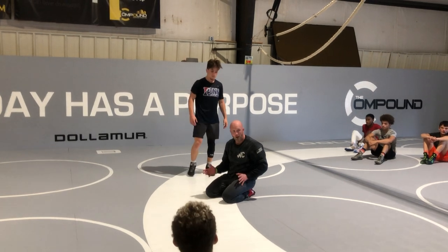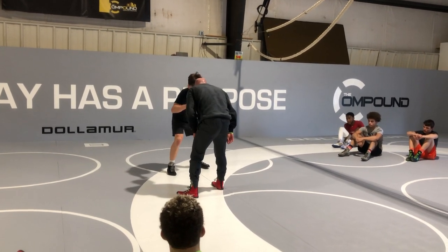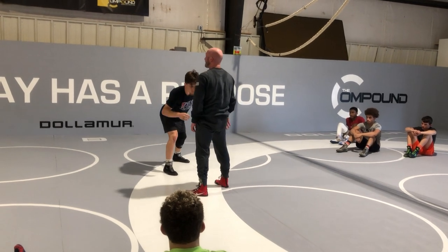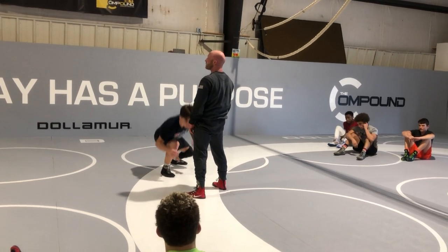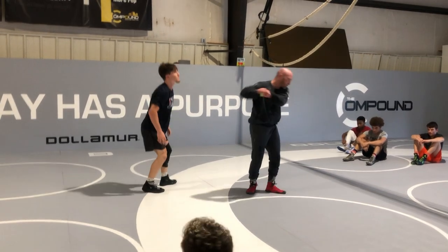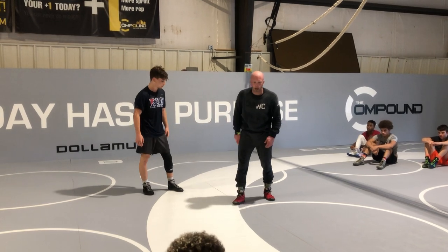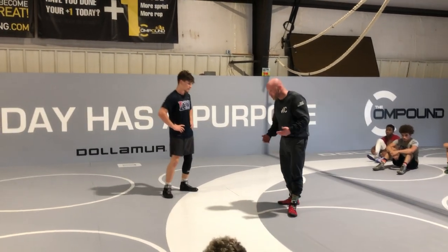So partners — I'm seeing their partner tap them a couple times and they start cheating. Now he's just standing straight up and cheating a long safety. We ain't training for that guy. Cut him in a headlock. Your partner's standing straight up every time you get to their leg — talk to him.